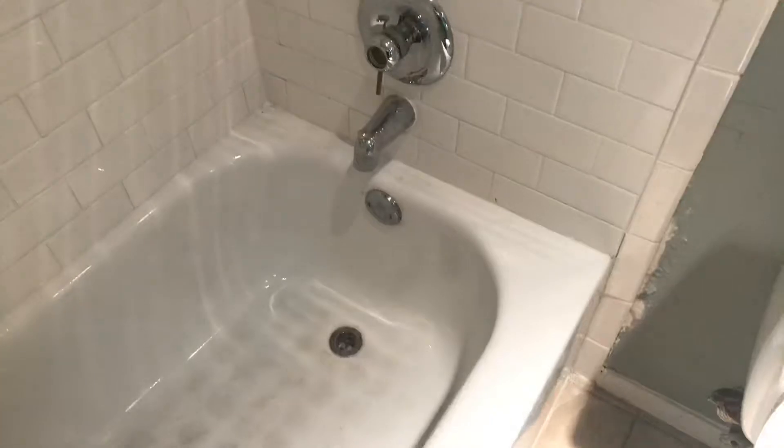Here in the restroom, not much needs to be done. Around the tub, we do need some paint and possibly some grout or caulking — caulking is needed all along that edge. You can see the gap running all throughout.